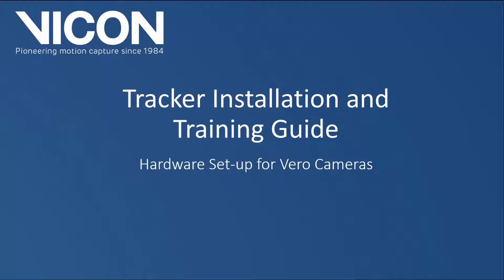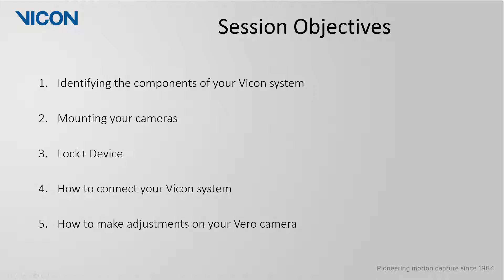Welcome to your tracker installation and training guide. This session is on the hardware setup for your Vero cameras and will be broken up into five parts. We're first going to identify the components of your Vicon system, then look at mounting your cameras, examine the Lock Plus device, how to connect your Vicon system together, and finally how to make adjustments on your Vero camera.